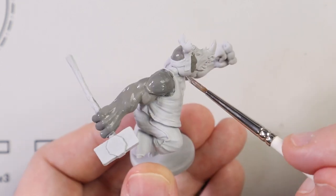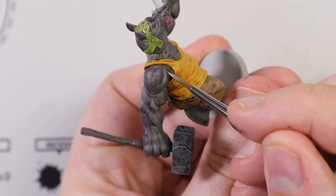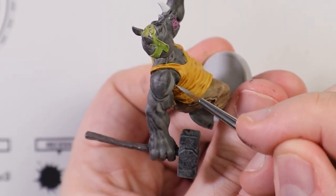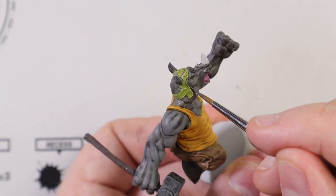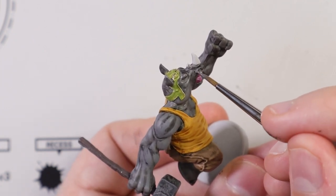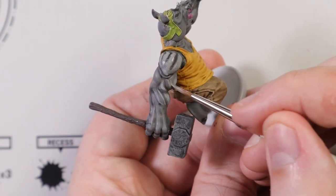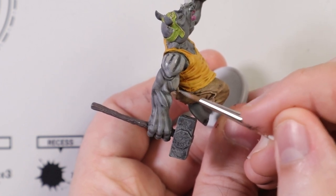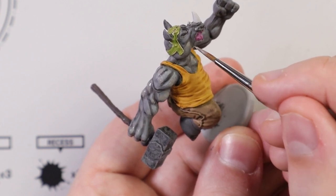I wanted a military green for his hat and a very light yellow for his shirt, and neither of them were present in the set. So I had to improvise and try to mix them, and I'm not a mixologist - I didn't get it right. I did actually enjoy painting the grey skin, which was the purpose of painting this model in the first place. The dark tone, mid tone, and light tone worked really well with that. I put a black wash over it after the dark tone and then layered it up with the mid tone and the light tone.